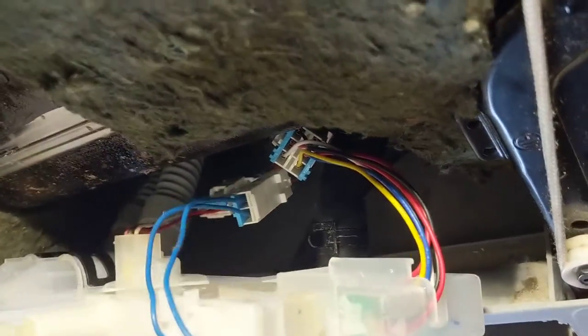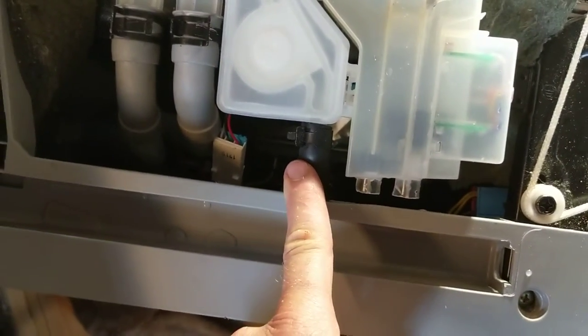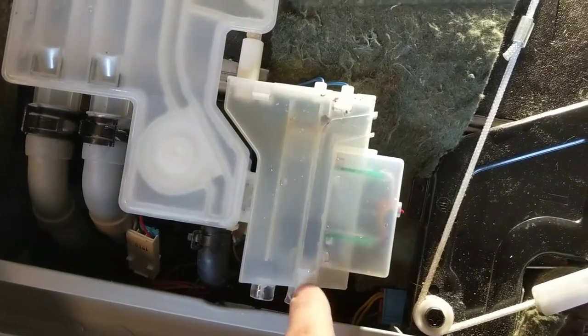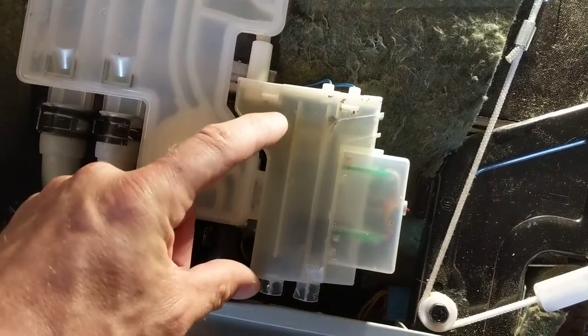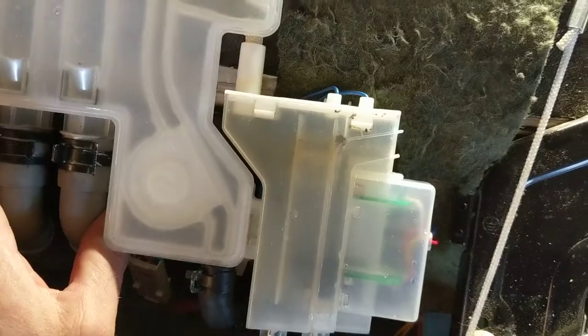There are all these sensors here. This is a flow meter — the little wheel spins, but sometimes it gets stuck and you can't really get to it easily, so you have to replace the part. Another part is this little compartment that senses how much water gets into it. If it gets too far and touches the two electrodes, I think that triggers the drain.